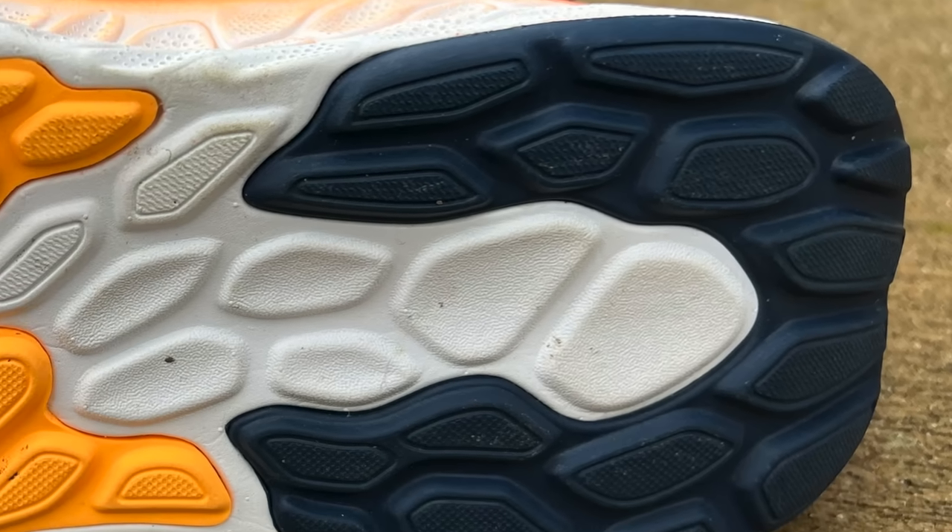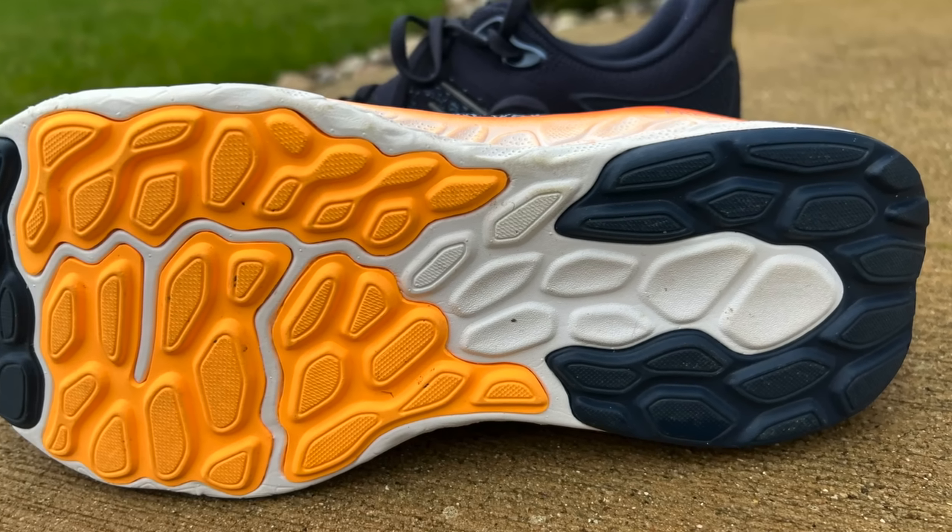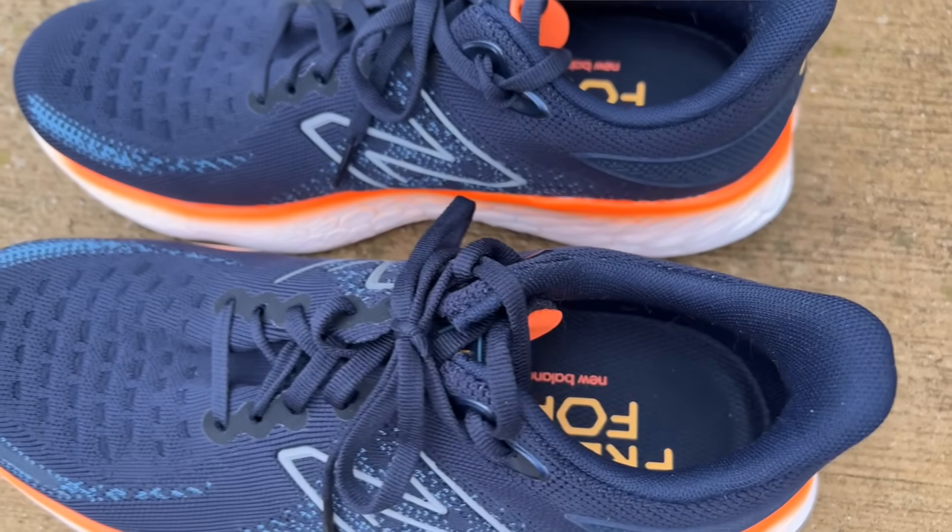Let's take a look at the outsole. You can see that they have rubber in all of the high-abrasion areas — around the heel and really from the midfoot all the way through to toe-off. A little bit of the Fresh Foam X midsole material is exposed but not a lot; pretty much everything in ground-contact areas is covered. They also included changes to their flex grooves, which makes for a smoother, more natural feeling as you flow through your gait cycle.